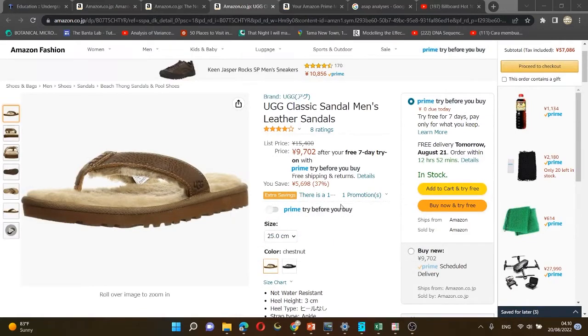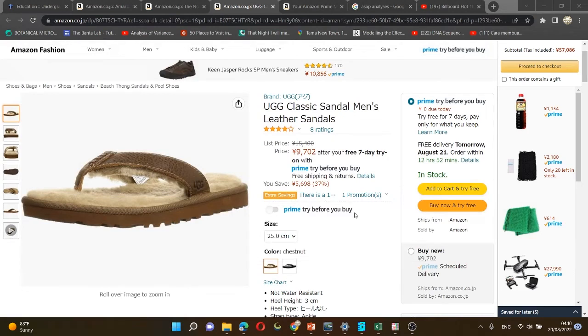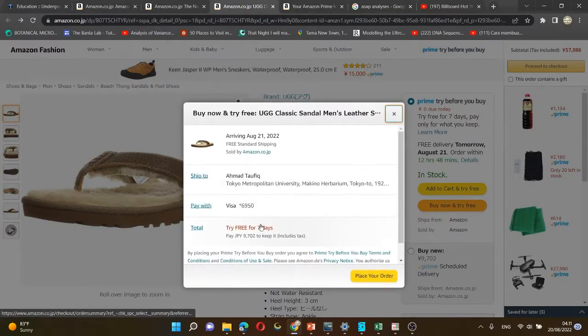On the product page, you can see there's a pop-up. If there is no pop-up, it means the product doesn't provide this service. But most good products have this service. If you can see it, you can just activate it and add it to the cart. If you still want to think about it or maybe buy tomorrow, just add it to the cart and try for free.